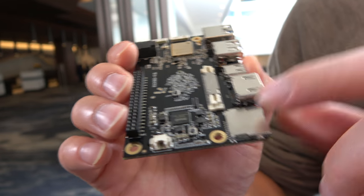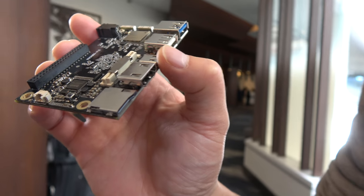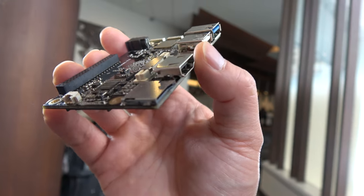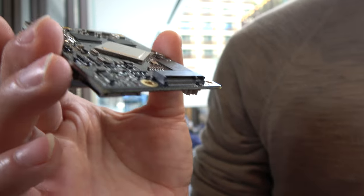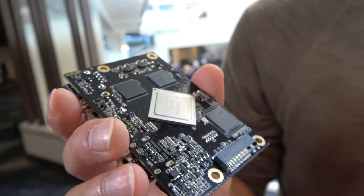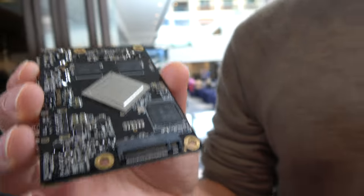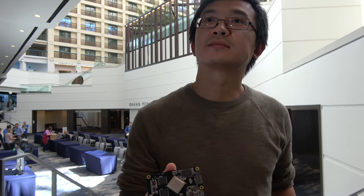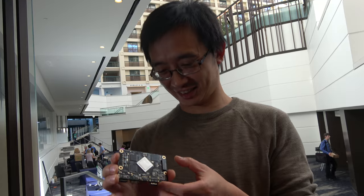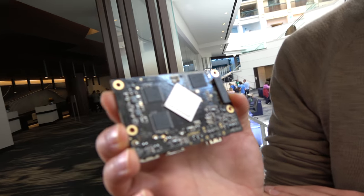It also comes with the standard 96Boards low-speed and high-speed connectors, camera support, and so on. It's very powerful and exciting, plus it's a very popular platform already in the community and very upstream-friendly. We put this board's chip up with the upstream kernel within two days. This is the Rockchip RK3399, also known as OP1 — the chip in some Chromebooks.